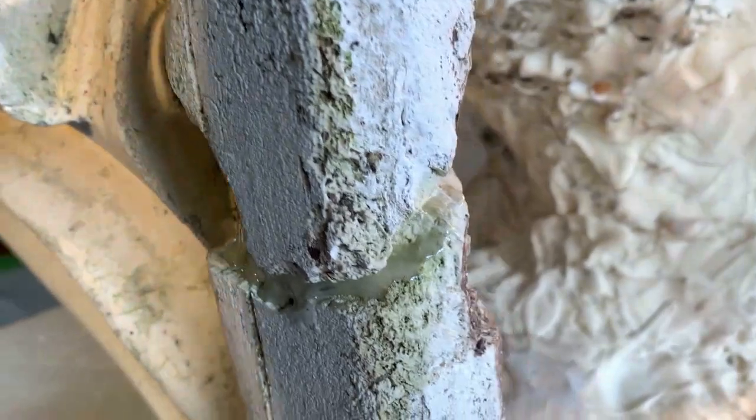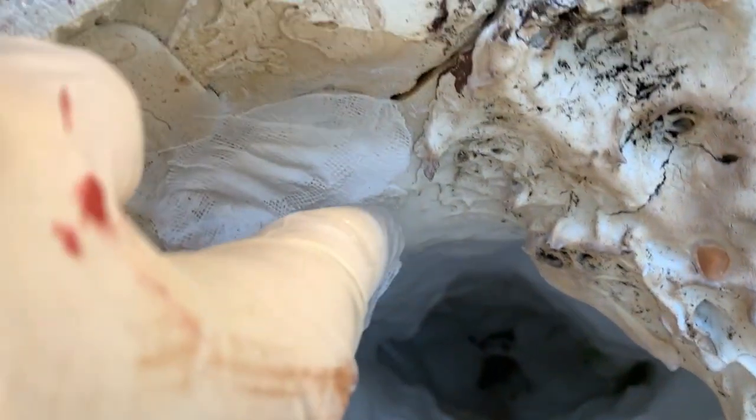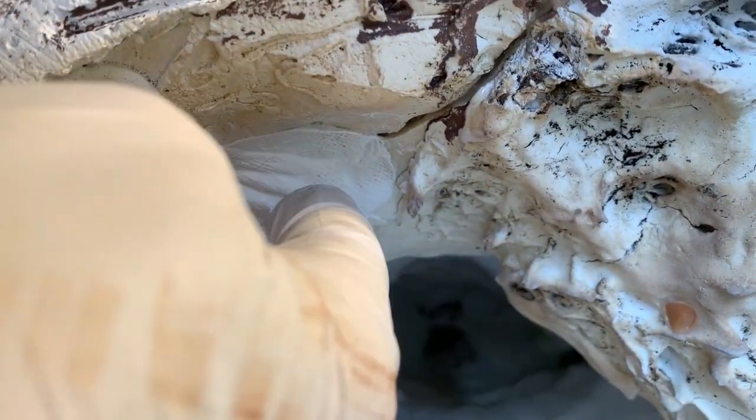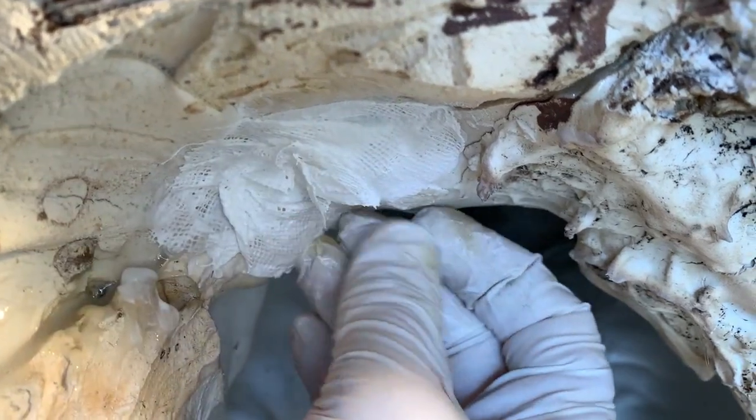To secure the broken base of the statue, we use two-part epoxy to fill in some breaks, and then the gaps and holes are covered first with a plaster-laden cloth. It's applied in several layers — it hardens, then allows us to apply and sculpt a thicker new layer for the actual repairs.